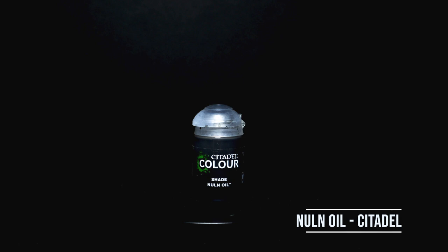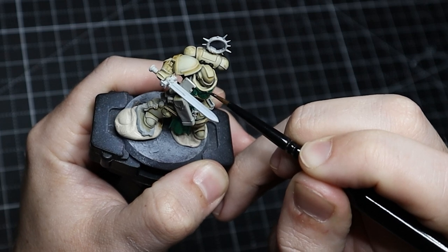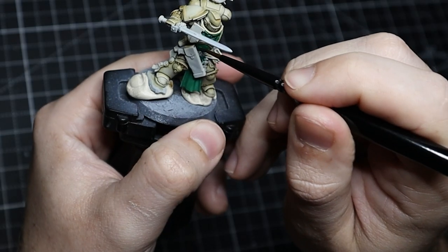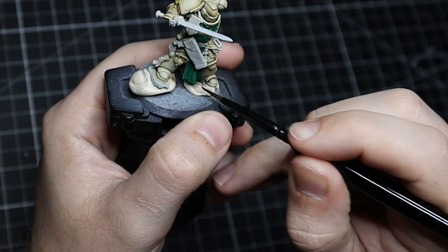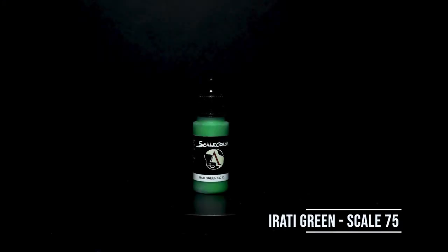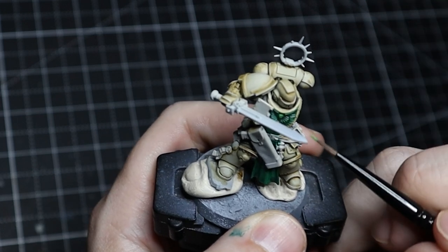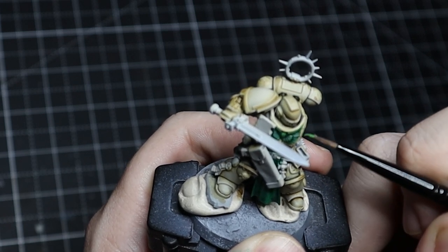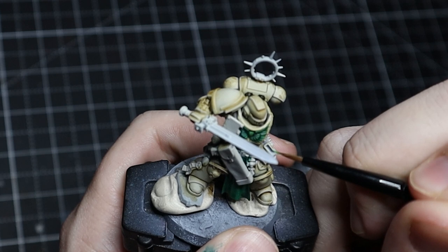For the shade, we come back with Nuln Oil and put it all over our green elements. It's going to deepen them, darken them, and give that immediate shading which is what we want. We then come back with Aratii Green right over all of this — straight Aratii Green, not mixed into the Black Forest Green. We want to make sure we're not too heavy handed; we want to hit the edges and the places we really want to be brighter.